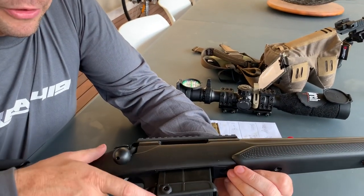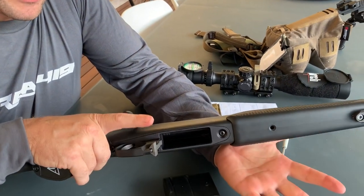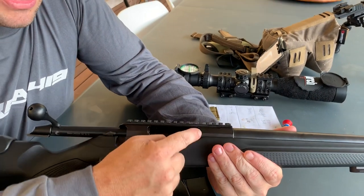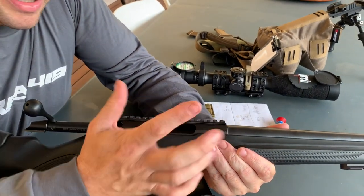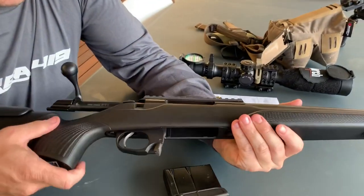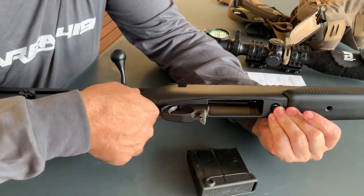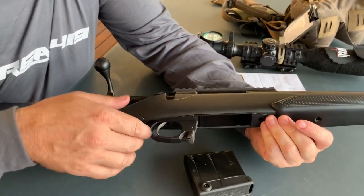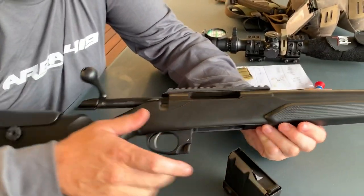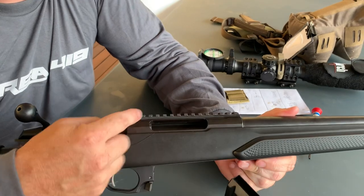The magazine just drops out very quickly. One of the things that changed for the T3X was the ejection port — it's a bit bigger so you can single-feed a little bit easier. The pistol grip is adjustable: you just unscrew one screw and this piece is removable and interchangeable, so you can put different colours and configurations in.